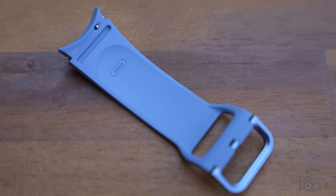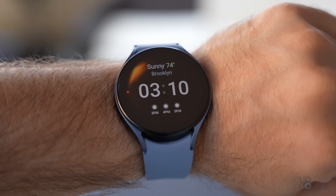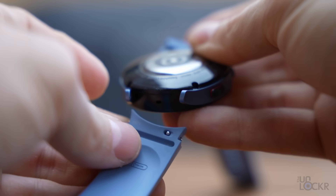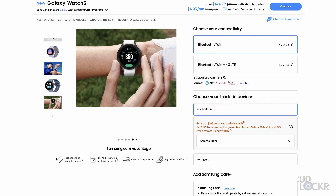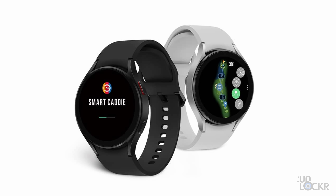Both new watches take 20mm quick-release bands, just like the Watch 4. I got the largest size for the Watch 5 and think it's perfect despite my daintier wrists, though the band just barely fits — you might need a different band when the watch arrives. They both come in Wi-Fi-only models, with LTE available for $50 more. There are also golf-themed versions with a green home button and custom straps that come with a limited Smart Caddy app membership, though they don't actually do anything specific for golf beyond that.